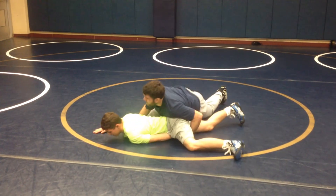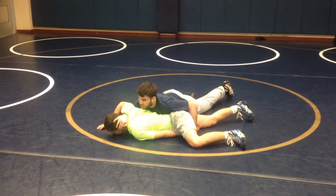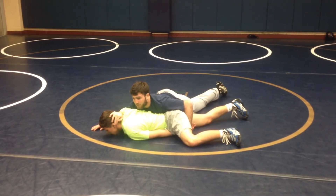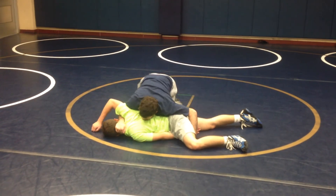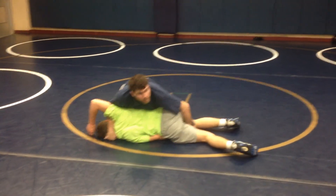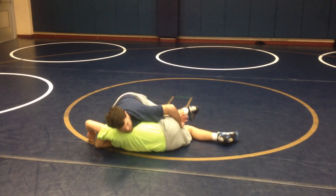Once he bellies down, I keep that wrist. I go half. So how do I finish a half? Get the one-on-one — I have a one-on-one. When I get to here, elbow deep, drop my hip. Boom. That's tight.